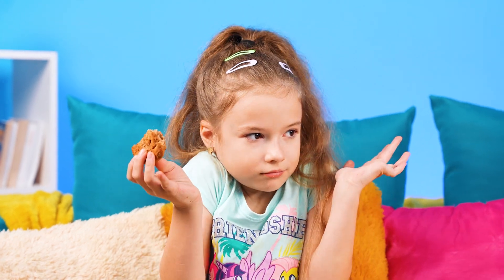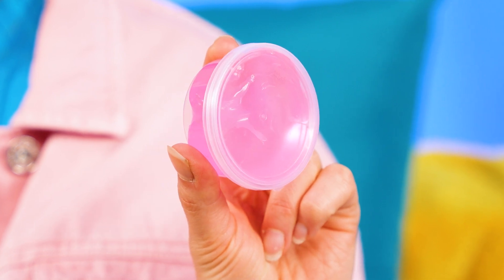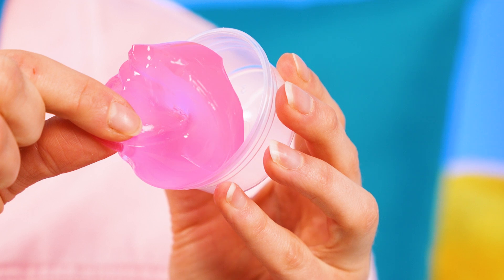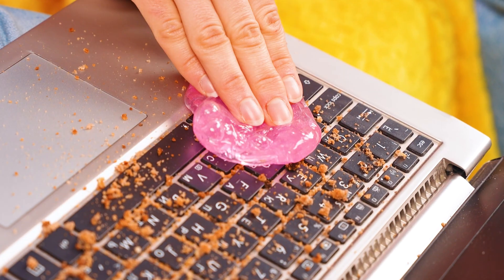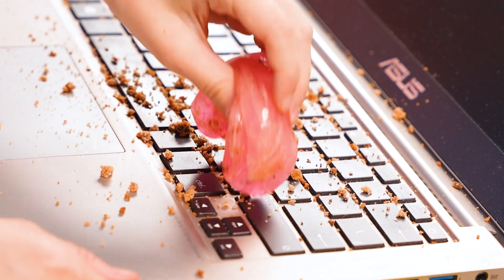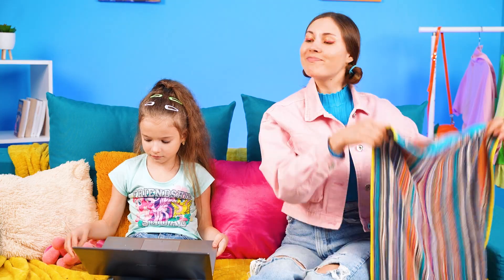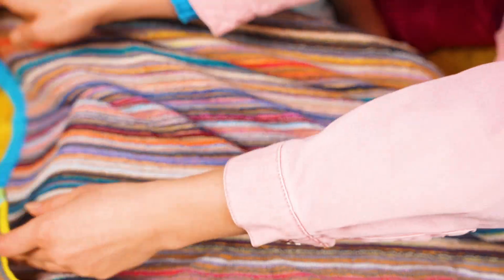Oh, there are too many crumbs. How can I remove them? We all need a slime. Cleaning is easy and fun — you try! Ok, Stacy. Let's cover a keyboard to not make it dirty. Now let's continue watching Tracy's family.